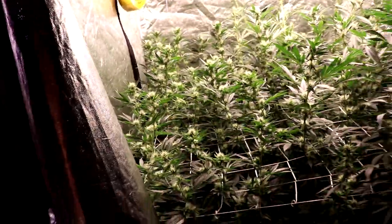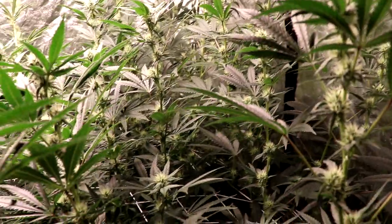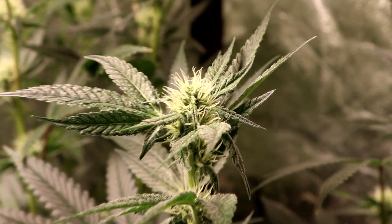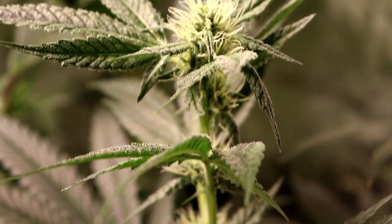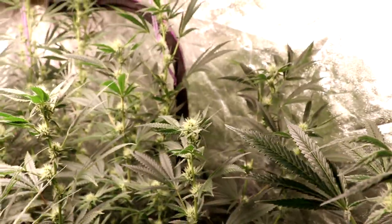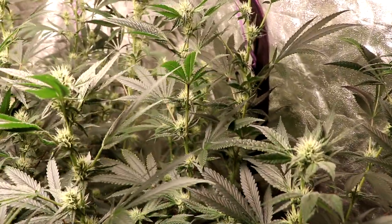That's going to give me a decent yield for an OG over here. And those two — let's move it over this way, we can talk about the LA OG. LA OG got a little more stretch than the Ghost, but it's beautifully structured still. Still a lot of trichome coverage. Can't complain.